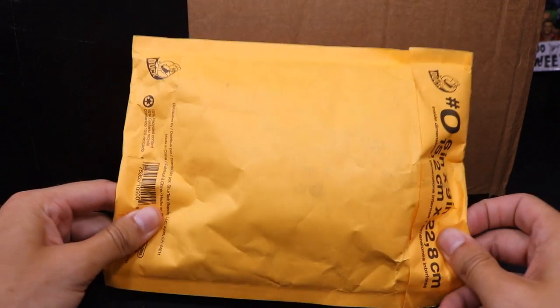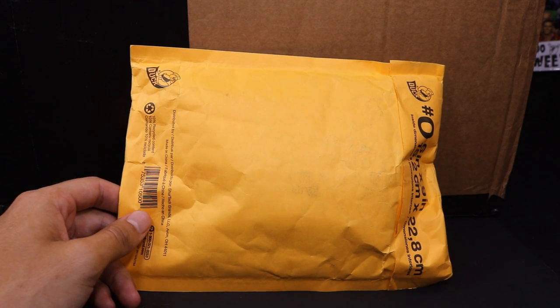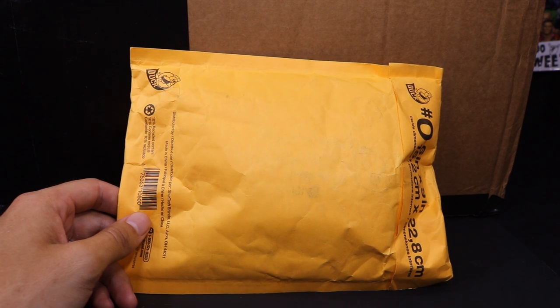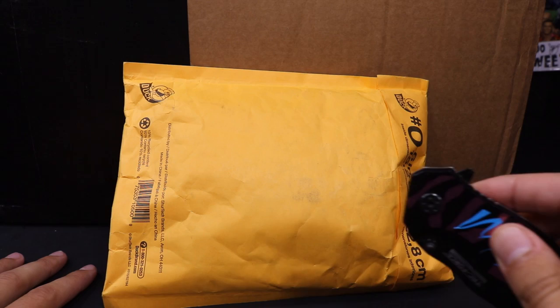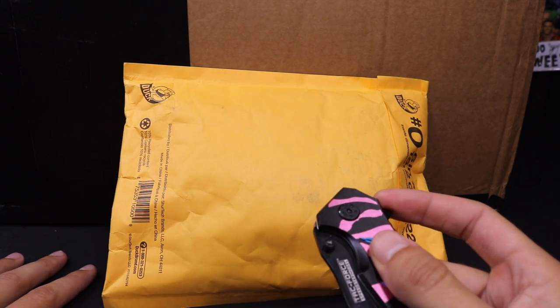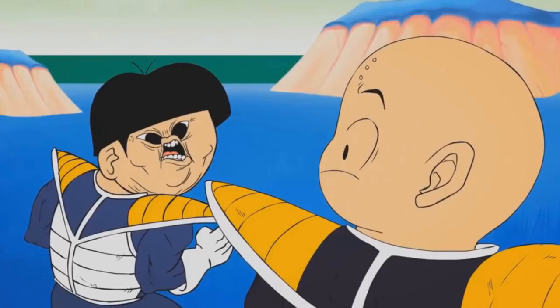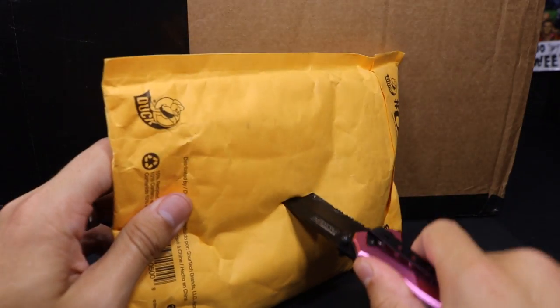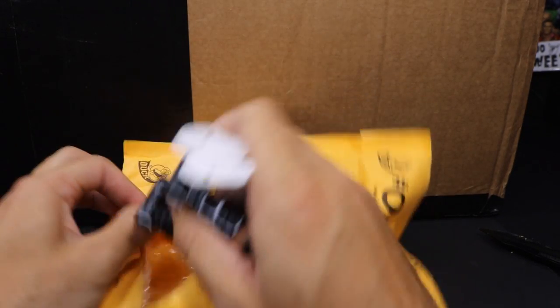Package number one comes from my boy B.E.W. I'm very excited — this package is going to go into some customs I'll be working on. Should I save the trusty knife for the big box? I think the only way to do it is with the good old trusty knife. Hopefully I didn't stab any figures — we'll just slice it down the middle and split this open.